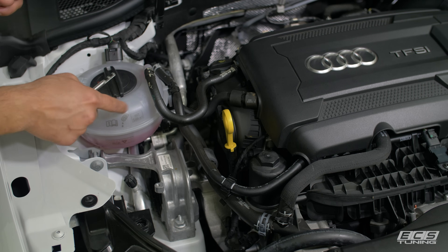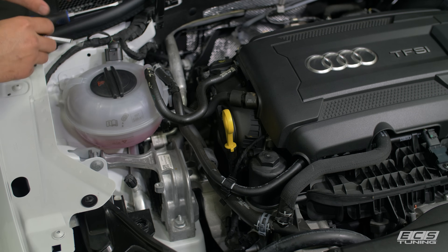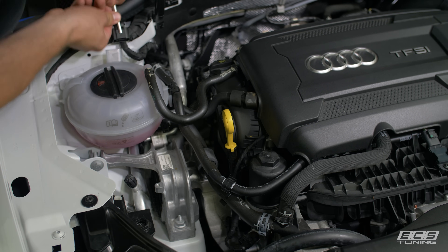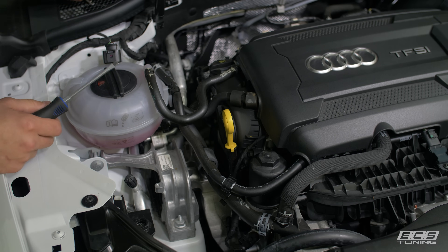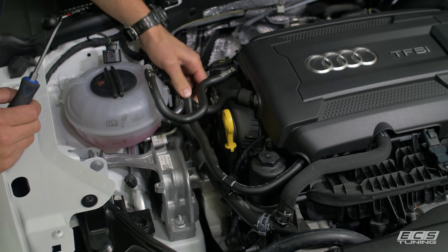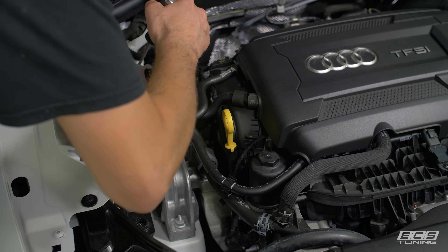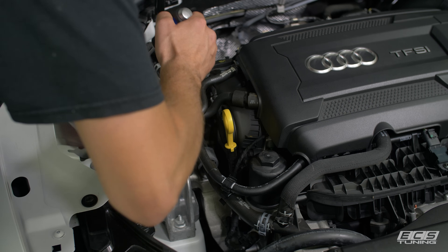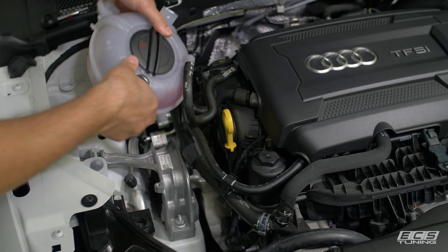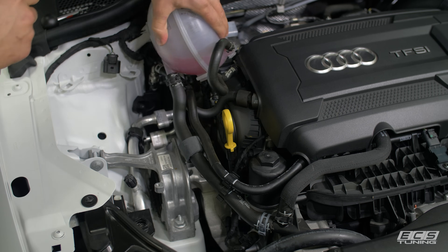First thing we need to do is get the coolant reservoir moved so we can get a little better access to the mount. To do that, we'll take our Schwaben VAG connector removal tool and get that off, then push out on the clip and pull up to get the hoses out of the way. There are two tabs at the back of the coolant reservoir — just release tension on the tab and you get a good amount of movement without having to disconnect any hoses.